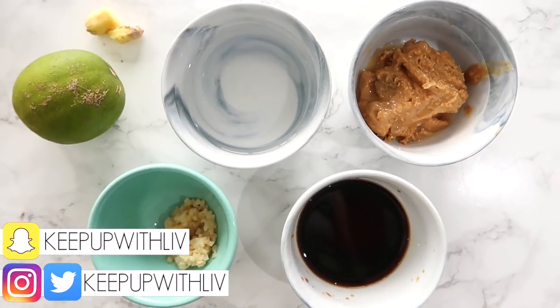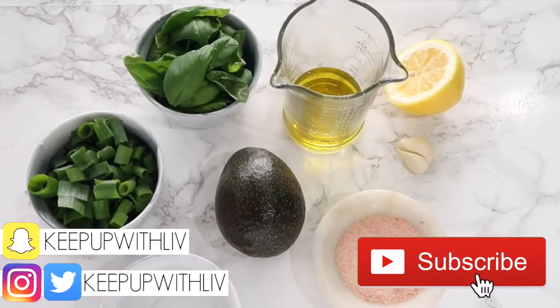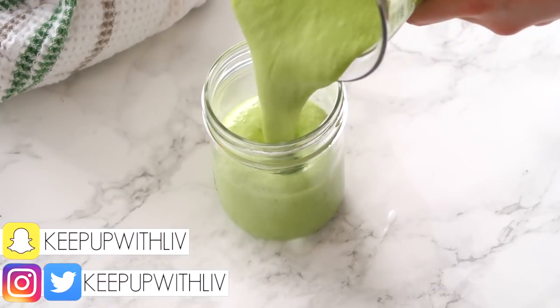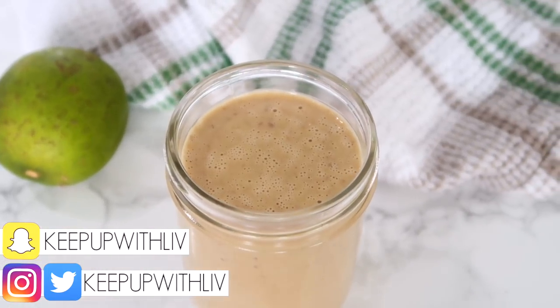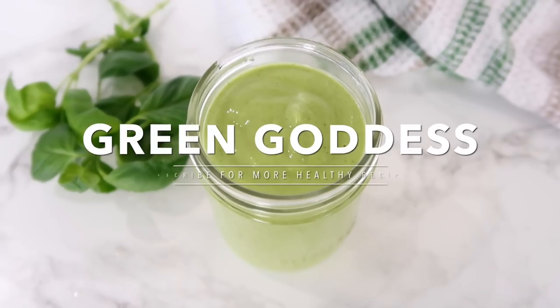Hey everyone and welcome back to my channel. Today I'm sharing with you five delicious healthy salad dressings that can also double as sauces and marinades. You're going to love all of these — they are so delicious.